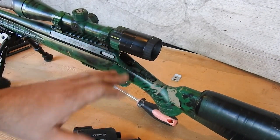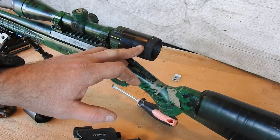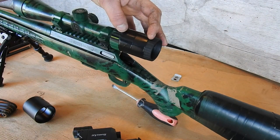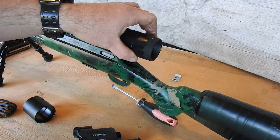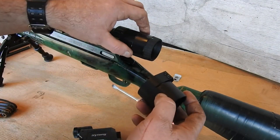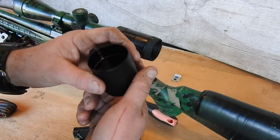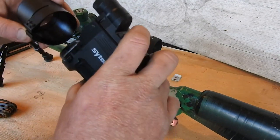One tip: it comes with a 10mm wide roll of insulation tape — don't bother with it. Go to your hardware store, get the 50mm wide roll of insulation tape, and then go around your scope a couple of times. What you're wanting is for it to be firm when you push it on, but not so much that it's rolling and damaging the tape.